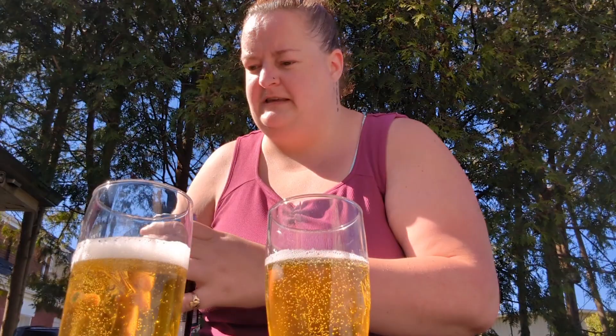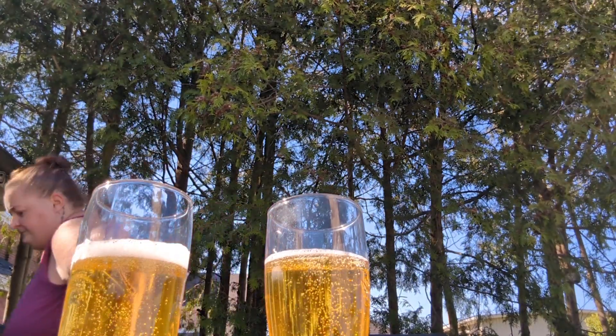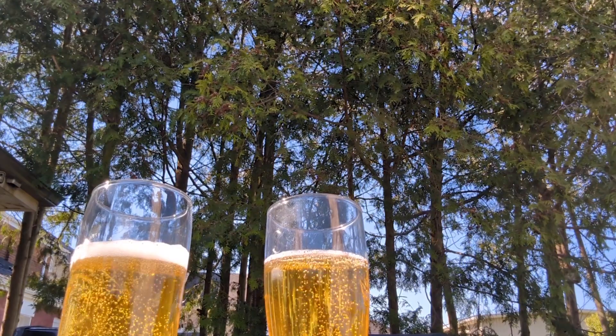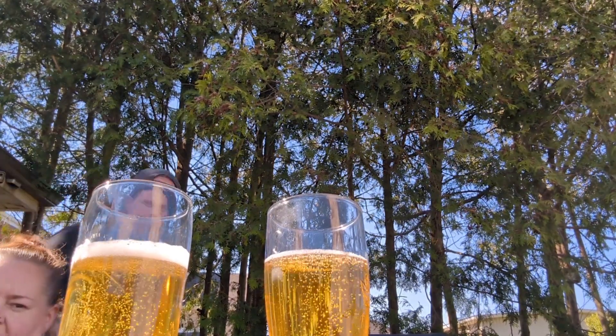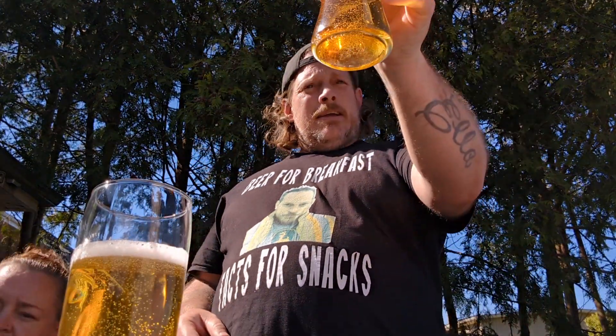Maybe a slight change. All right, get out of the sun — I will do this. So let's see what we got. It looks like one has more head than the other. Again, I don't understand this at all. All right, so here we go — a lot of upside-down snowfall in both.